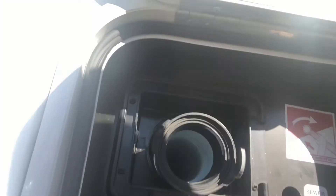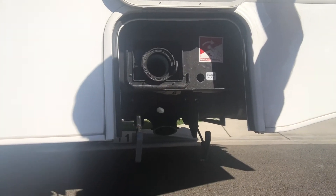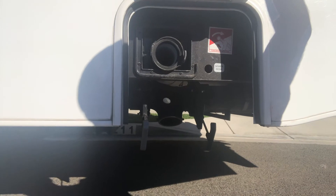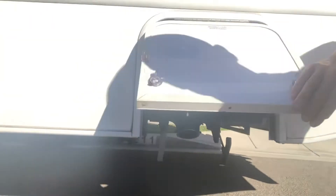This black end right here hooks into the under end down there — the other end goes into the sewer at your campsite. I would recommend doing the black lever first, as that is your sewer. Close it back up when it's all empty, and then pull the gray lever — that's your dirty water — which will allow it to clean out the hose on its way out. That is your sewer hookup — super simple.